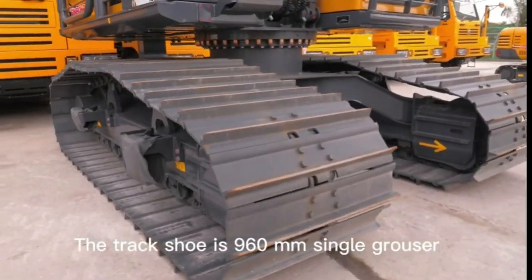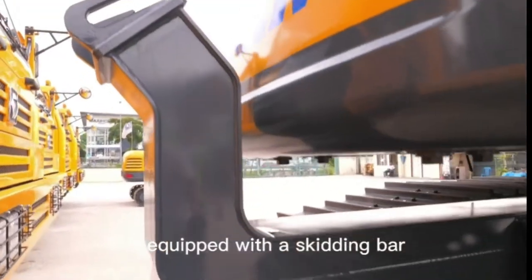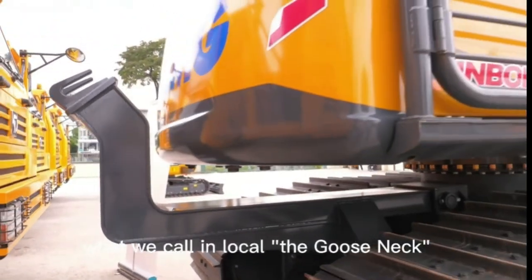The track shoe is a 960mm single grouser. It is also equipped with a skidding bar — what we call locally the goose neck.